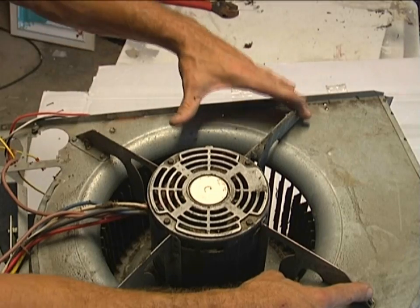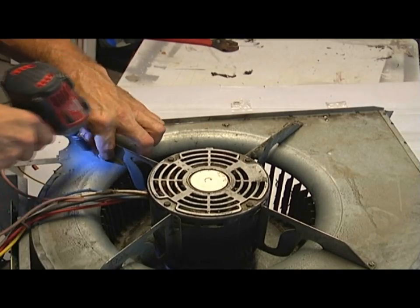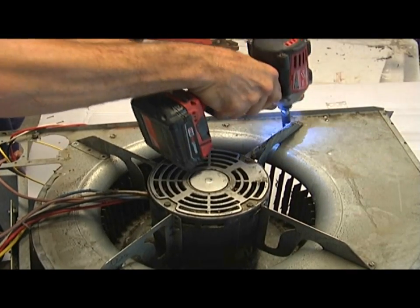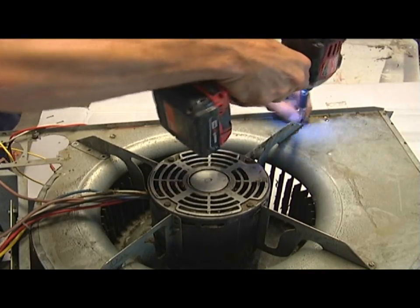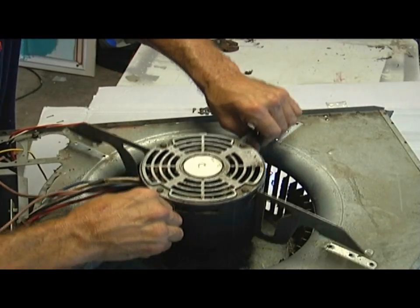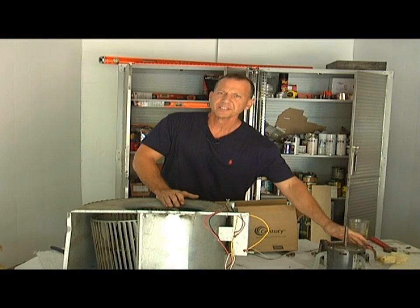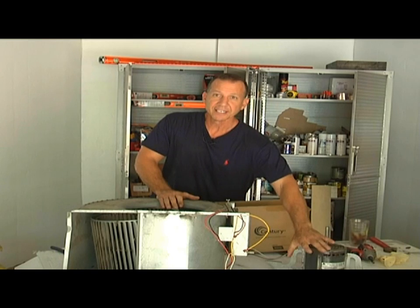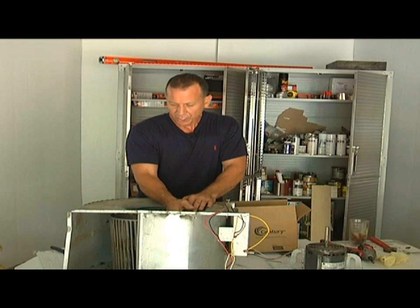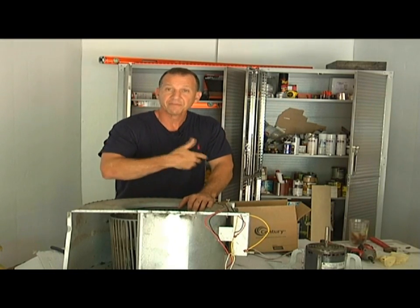We'll take these bolts loose right here and pull this motor out. These are little quarter-inch screws. I have my new motor and it was about $110. I've got to take the brackets off my old one and put them on here, but before I do that, I want to clean out this squirrel cage. Dust builds up in there over time, and I'm taking a wire brush and I'm going to hit the back sides of it and vacuum it out.